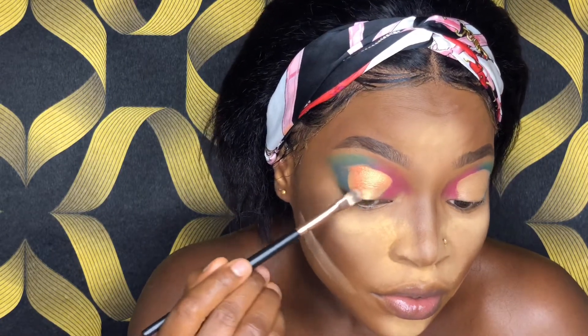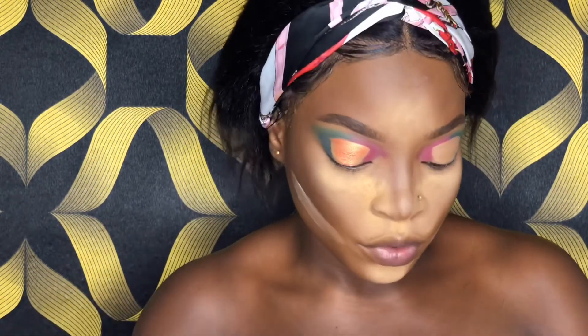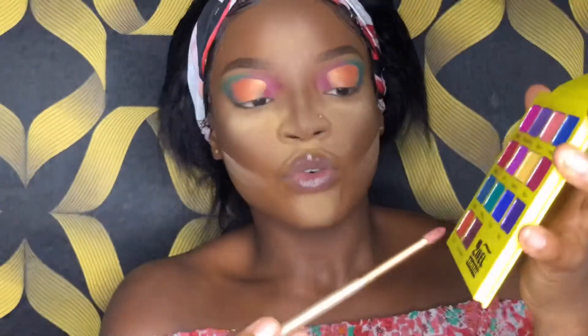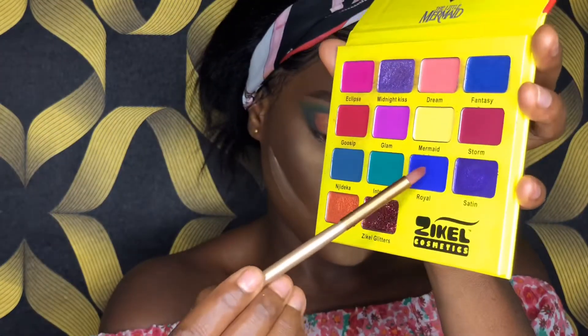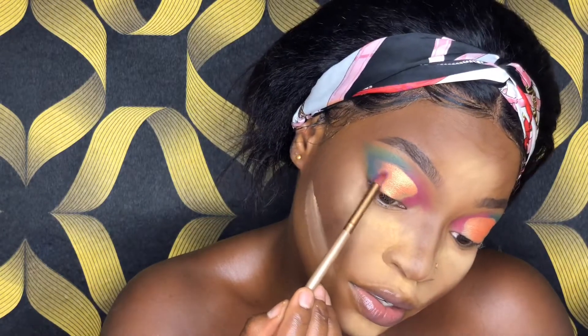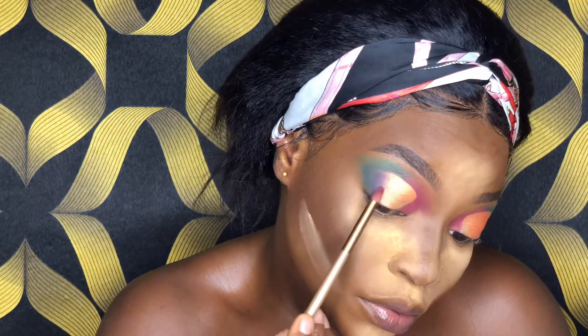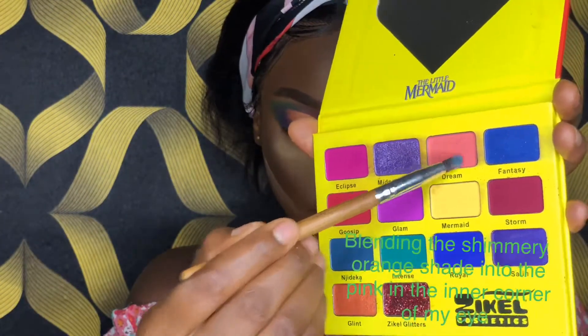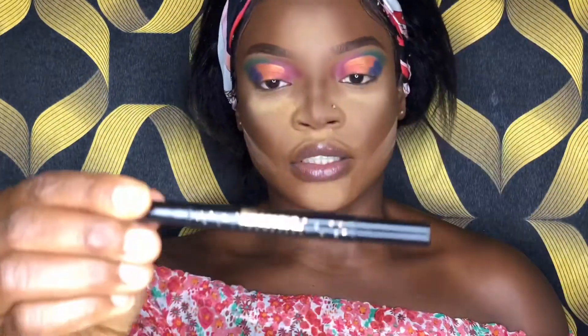That looks okay to me for what I'm going for. I'm going to take Royal and use it to blend into this color. Then I'll take Dream and blend my eyeliner.